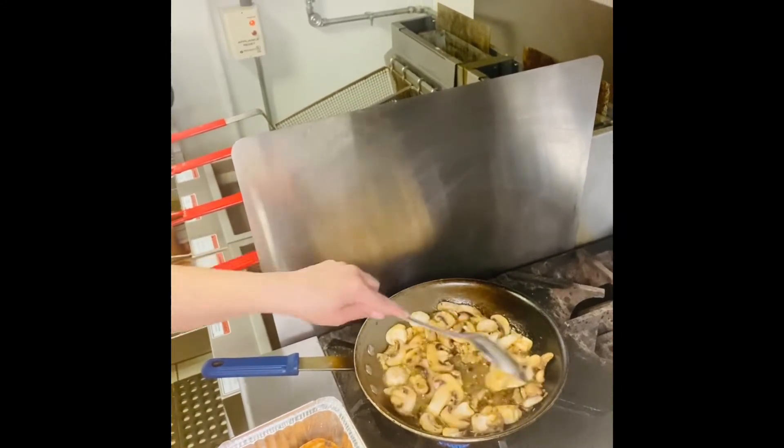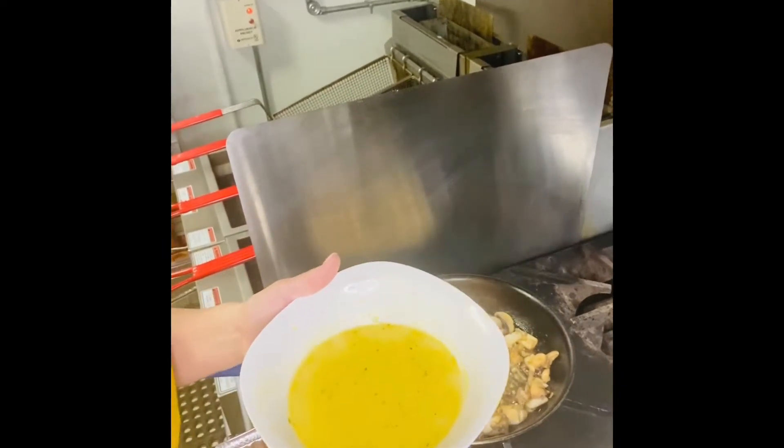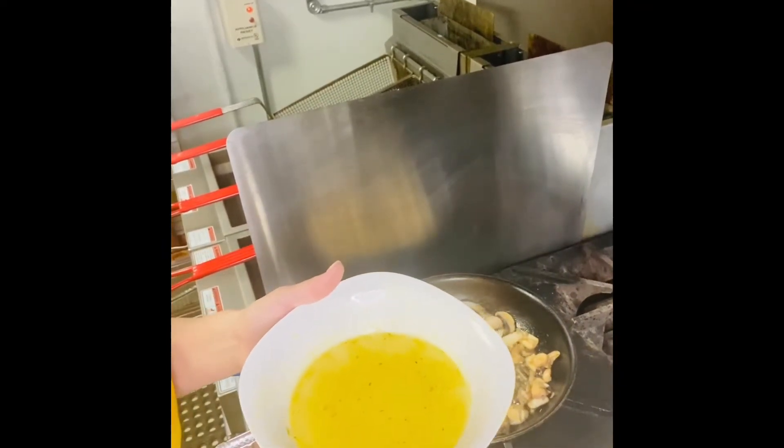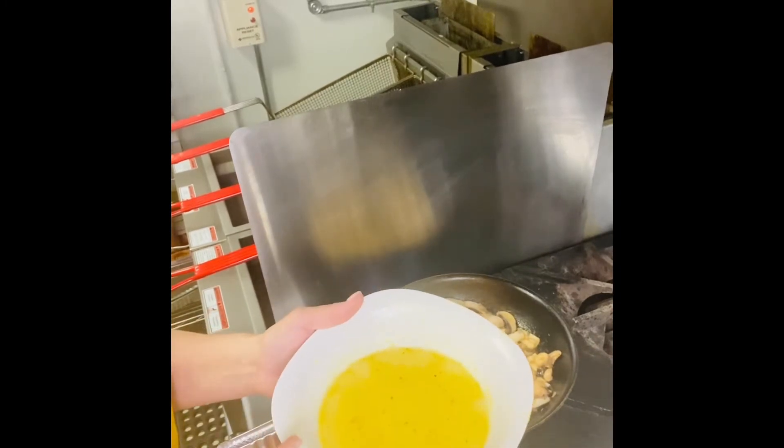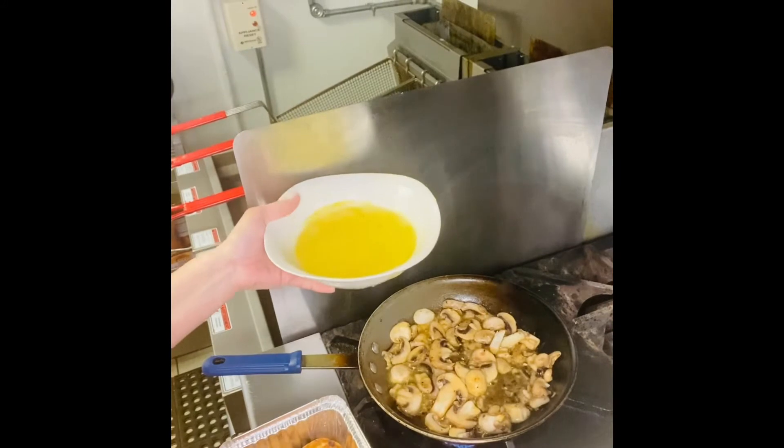We're going to let this cook up for a little while. I'm going to add some chicken stock — I didn't have any chicken stock, so I just grabbed a chicken bouillon cube, crushed it up, and added it into some hot water, and we're going to add it to our mushrooms.